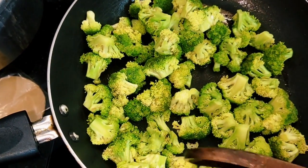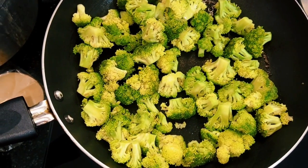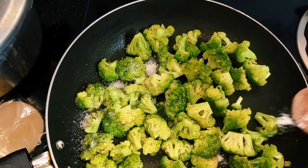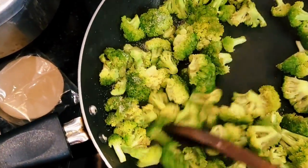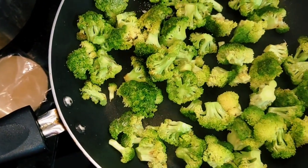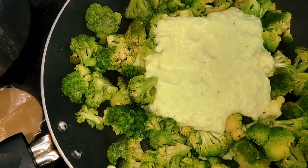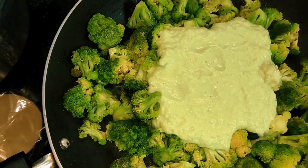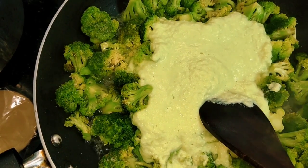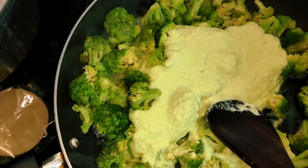If you want to make a crunch, it will be soft. We have the paste ready. Put it in and blend it. I don't need to use extra paste.